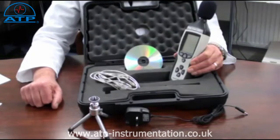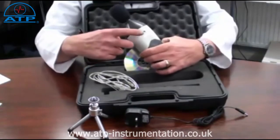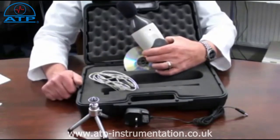This instrument is ideal for environmental monitoring and health and safety applications to monitor sound levels. It also has a standard 4mm camera bush for tripod mounting.